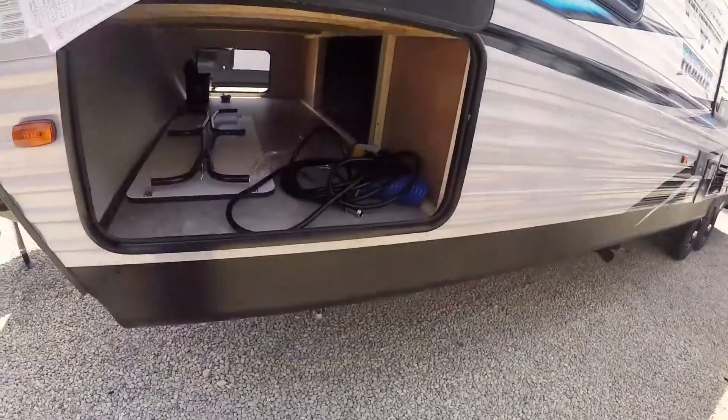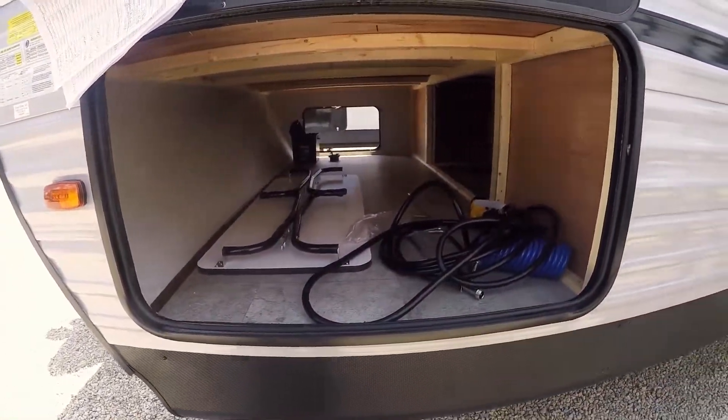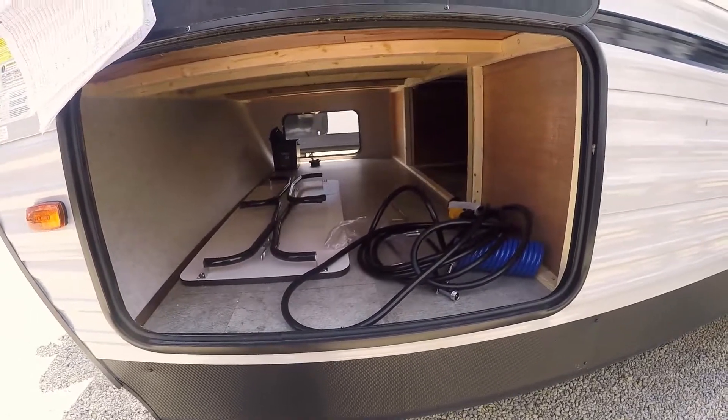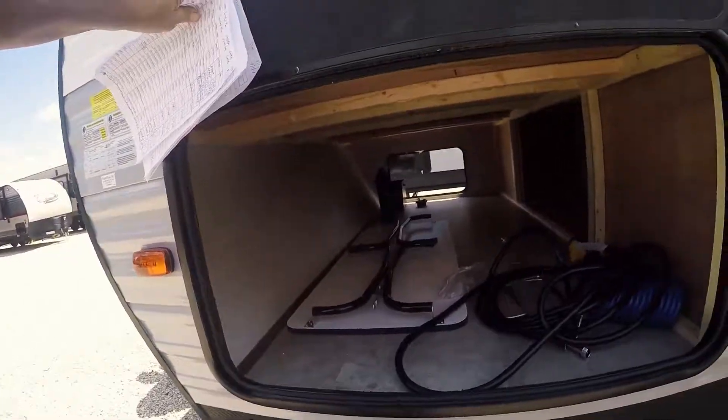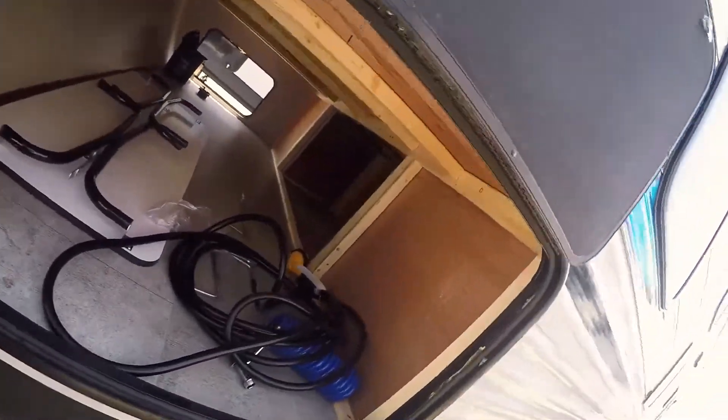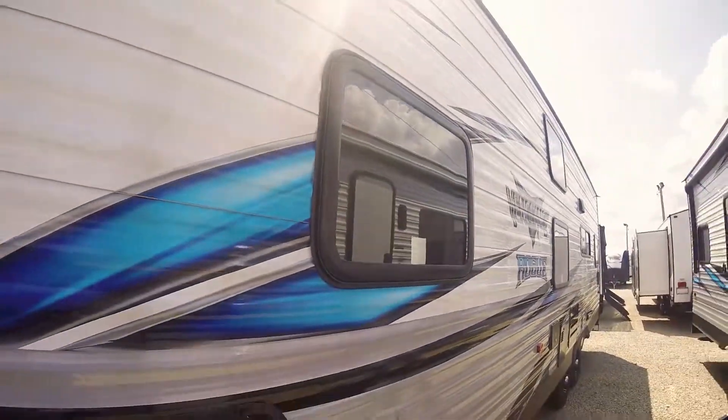Come around this side. Big passage of storage. Nice little picnic table you can pull out of there. Spray nozzles so you can hose your toys off when you're done with it. Nice big compartment in there. You got a passenger underneath of the bed there too. Nice graphics on the side of it — I love the colors on it. Very pretty coach.